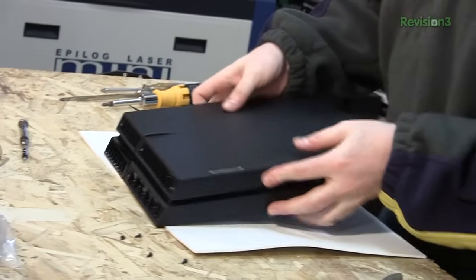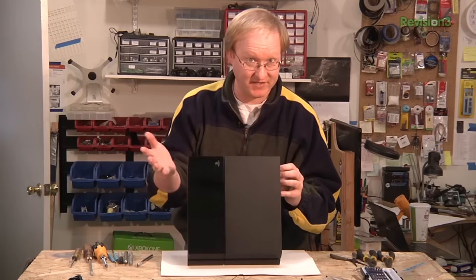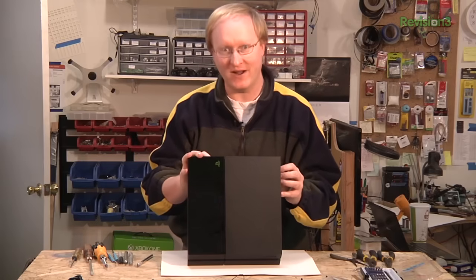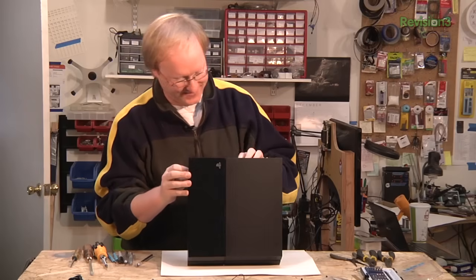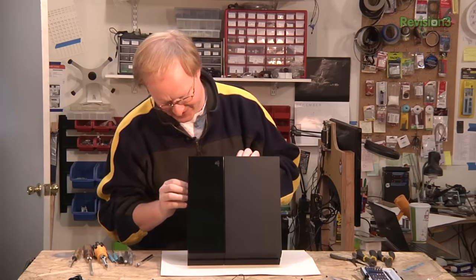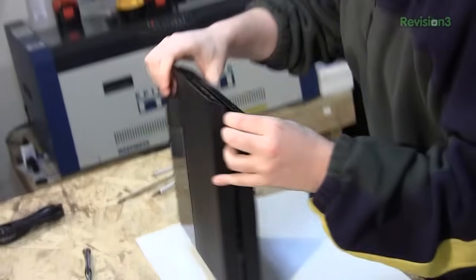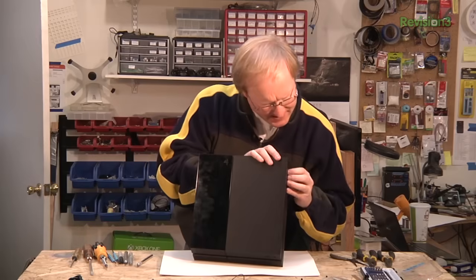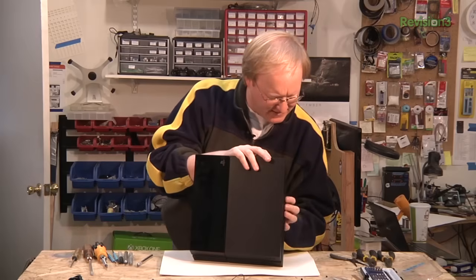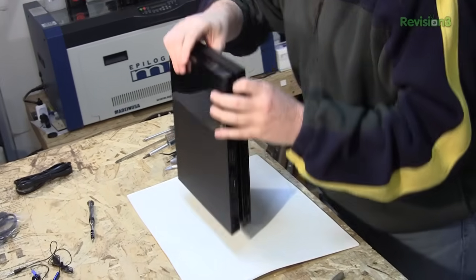I removed the rear screws. Disclaimer: I haven't watched a single PlayStation 4 teardown video, so I have no idea what I'm doing — just doing this on the fly. Feels like there's something loose here. These pieces have some bend to it, so I'm thinking this frame pops off the bottom. I'm sure there's a big RF shield inside of this thing.